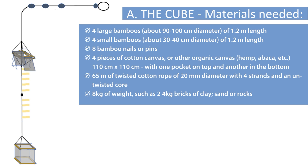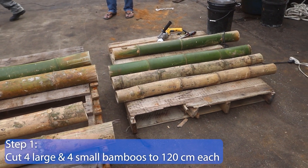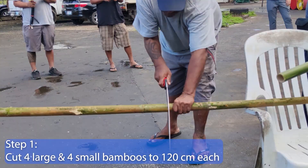Step 1. Cut the 4 large and 4 small bamboos to 220 cm each.